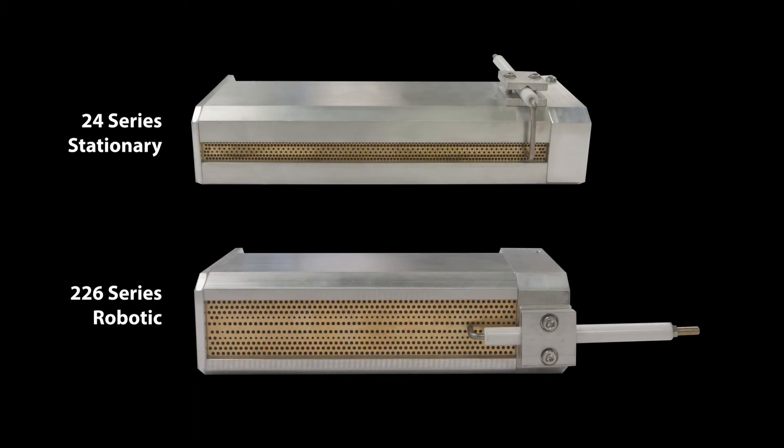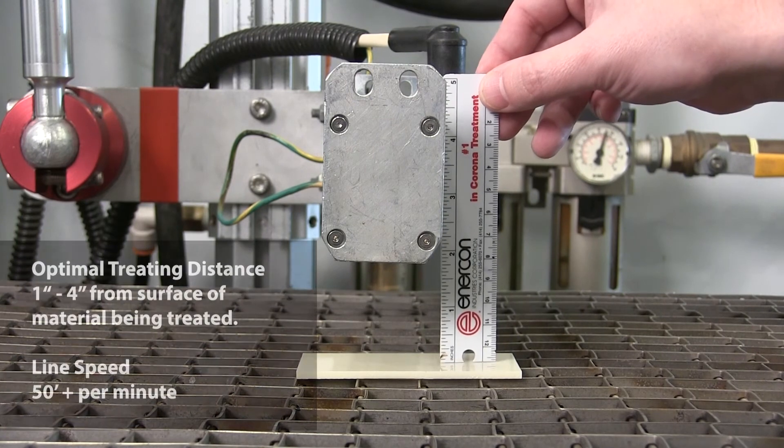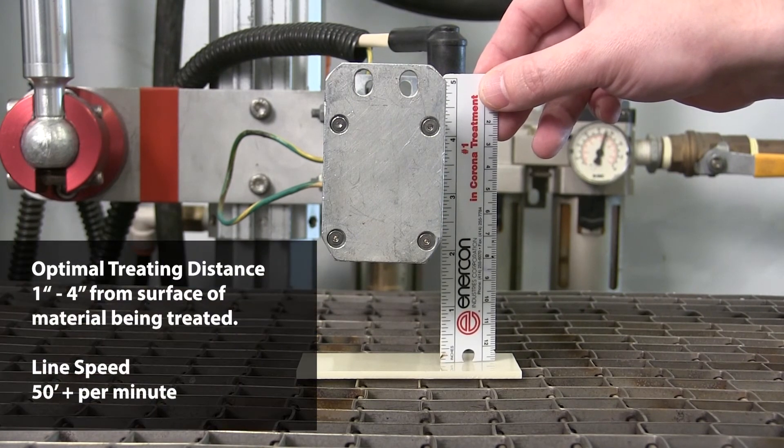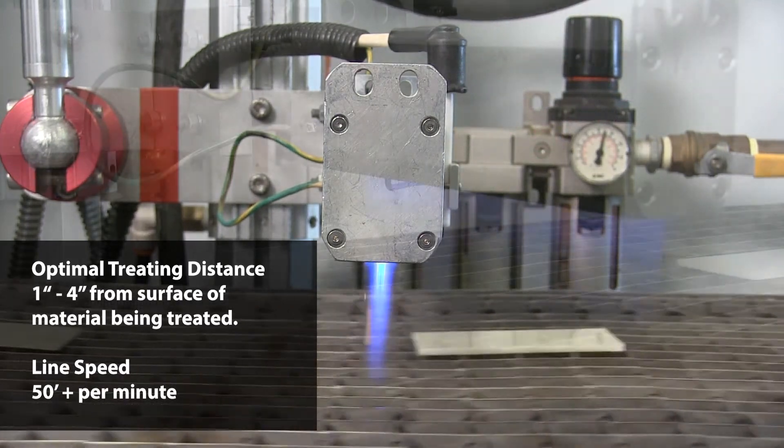Burners come in two styles: the 24 series and the 226 series. 24 series burners are used in applications where the burner will be stationary, and the 226 series is for use in setups that require the burner to be moved, such as being mounted on a robotic arm. For optimal treating results, the burner should be positioned 1 to 4 inches above the surface of the material to be treated, depending on the material and the burner style being used.